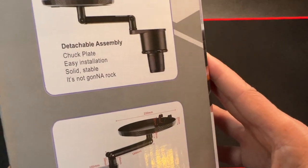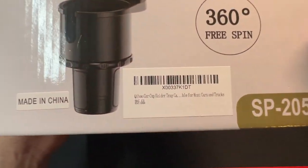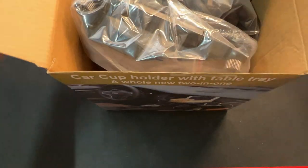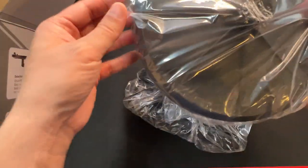The brand is called Quiho. Let's see — here's the examples, here's the barcode. Alright, let's unbox this. Okay, that was pretty fast.